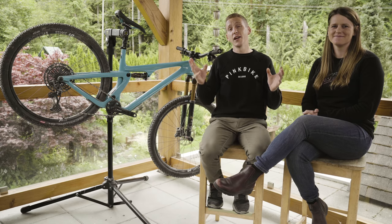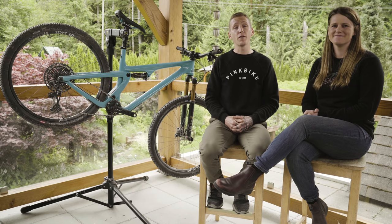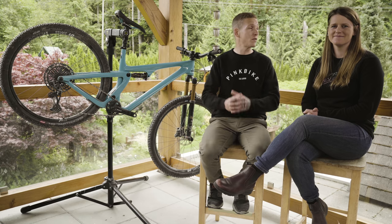There you have it — Yeti's SB115. Stay tuned for more reviews and roundtable discussions from the cross-country field test.